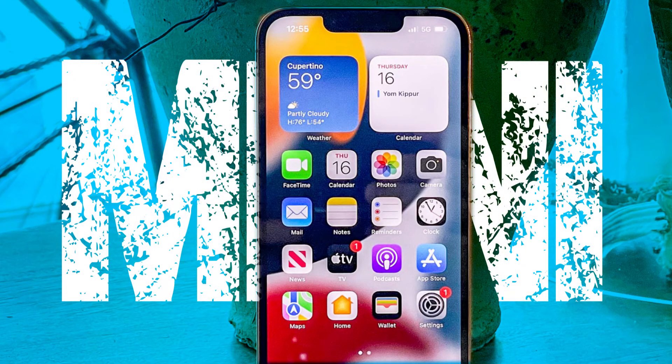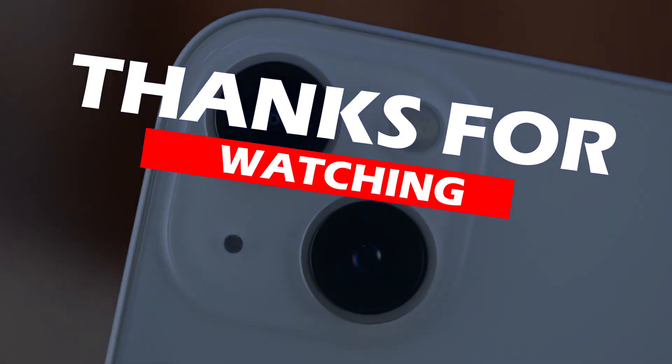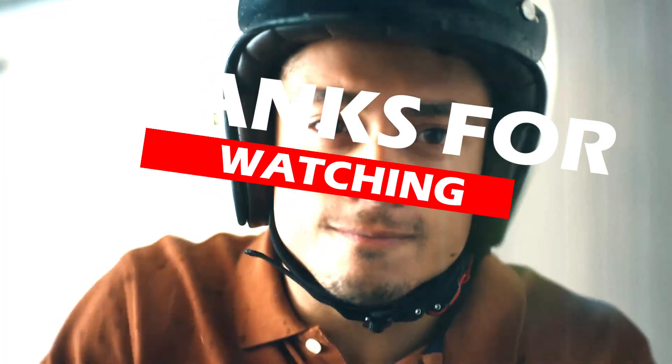In my opinion, I wish the iPhone 14 mini would be produced as well. Thanks for watching — if you liked this video, please like it, and if you enjoy my content, subscribe to my channel. Goodbye, see you in the next video.